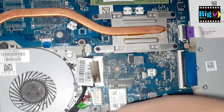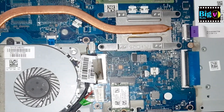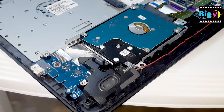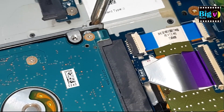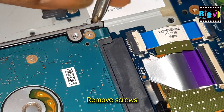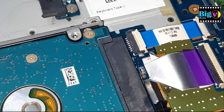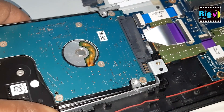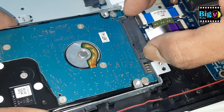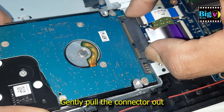Now, let's locate the hard disk. It is usually located on the bottom of the laptop, secured by one or two screws. Some laptops may have the hard disk located under the keyboard or behind a removable panel. Use a screwdriver to remove the screws that secure the hard disk. Carefully slide the hard disk out of its slot. Some laptops may have a latch or a caddy that needs to be removed before you can take out the hard disk.